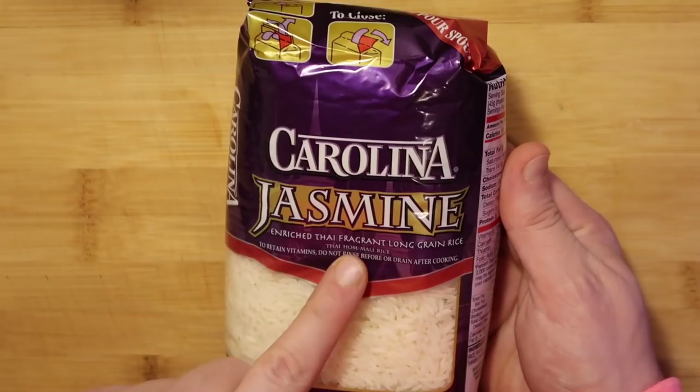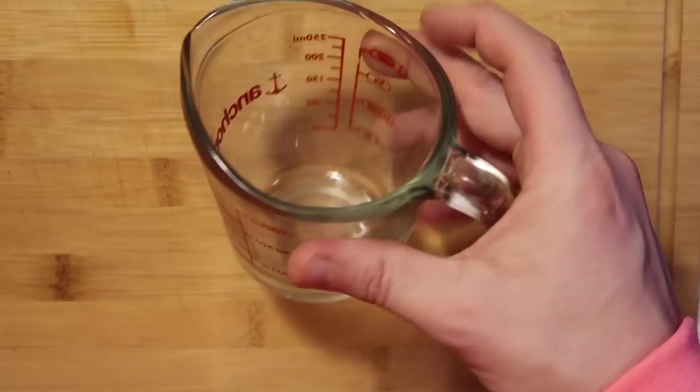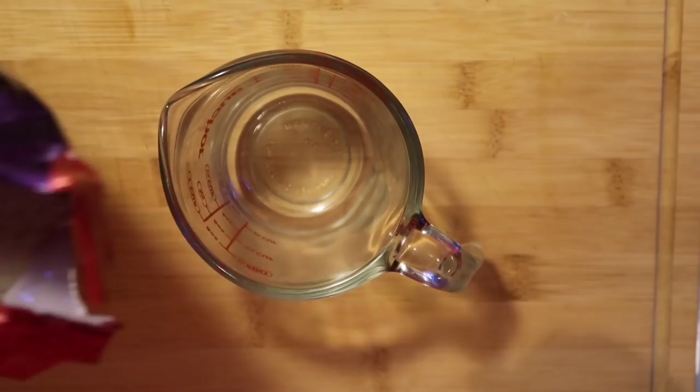We're going to use jasmine rice and I'm going to use one cup. I'm not using any fancy rice measuring cup specifically — just a regular measuring cup. I'm going to put one cup of jasmine rice in here.